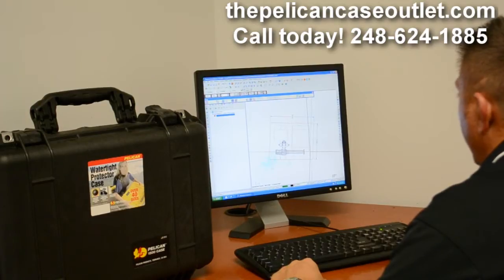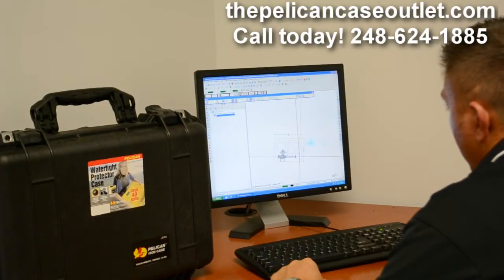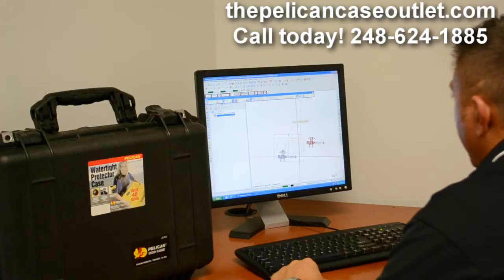Now Mike, just to interrupt for a second — this right here, this project was that medical laser, which is an extremely high-tech, extremely expensive device. That's one of the reasons they chose the Pelican and the custom insert.